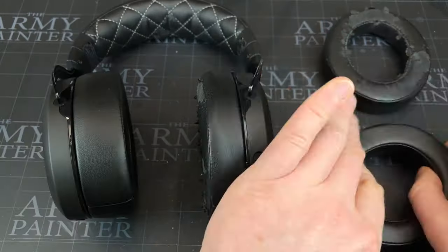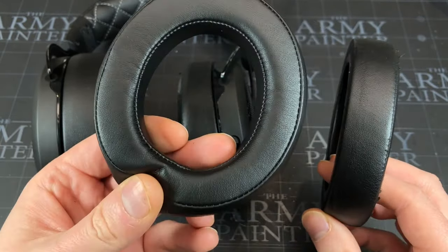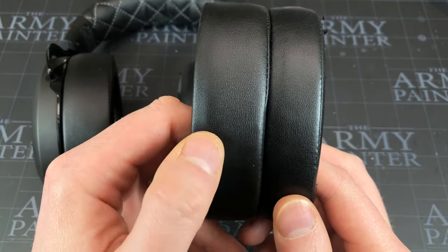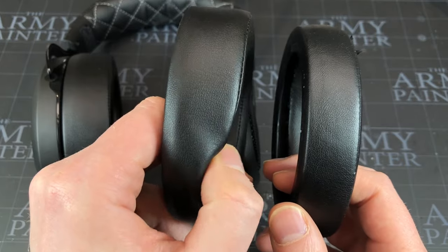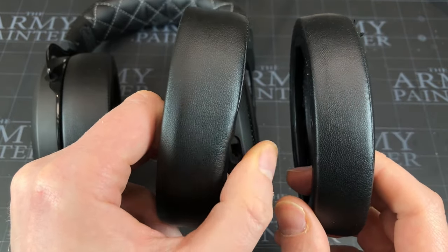It's just a third-party aftermarket earpiece — you might be able to pick up the legit ones, but these are a tenner for the set, not very much money. They look fairly similar but they're a lot thicker — I think that's just because they feel softer and maybe a bit cheaper. These are a bit more firm so they may be more comfortable.